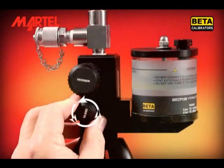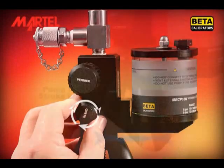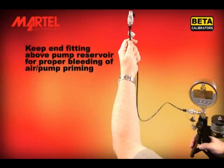Now open the bleed valve to release pressure. You may see air bubbles appear in the fluid reservoir, indicating that air is being removed from the system. Repeat the process of building pressure and releasing two or three more times, or until no more air is observed in the fluid reservoir when bleeding pressure.